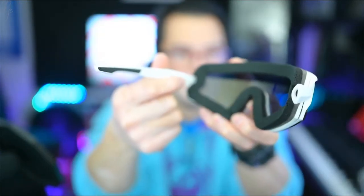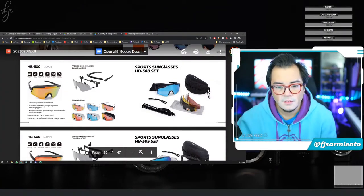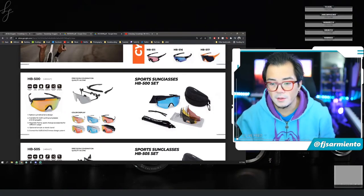It's quite a comfortable fit — I actually like this for snowboarding purposes, or when it's a little colder but still spring conditions. This makes more sense to keep cold air and moisture away from your eyes. You can press a little tab inside and the arms come out so you can replace them with the strap — it snaps in place and now you have an adjustable strap. I normally wear glasses so I'd have to wear contacts, but I like these a lot. The HB500 features a cylindrical lens design available for both cycling sunglasses and ski goggles, with magnetic frame, quick-change accessories for different usage, and optional temple or elastic band.